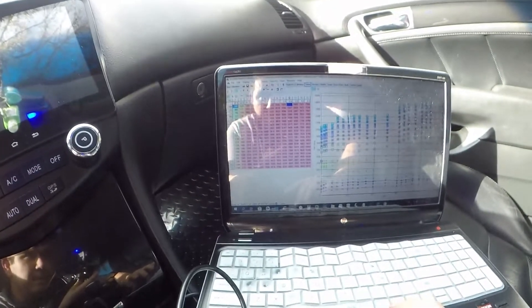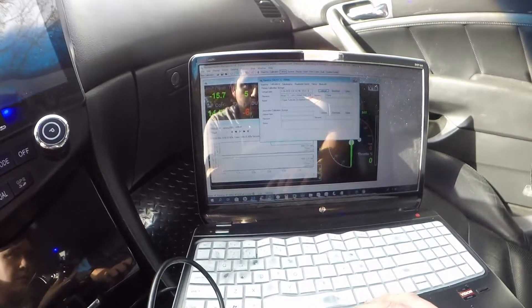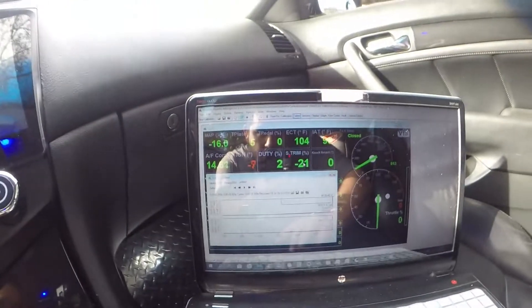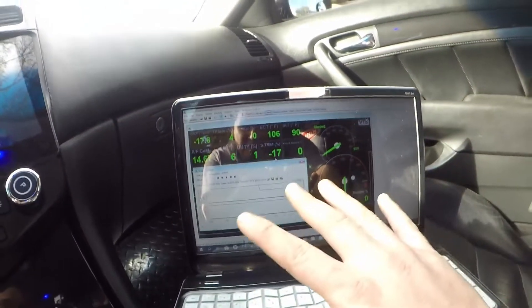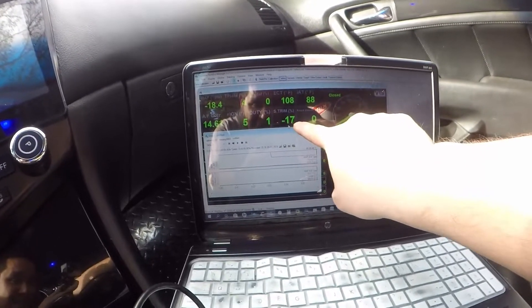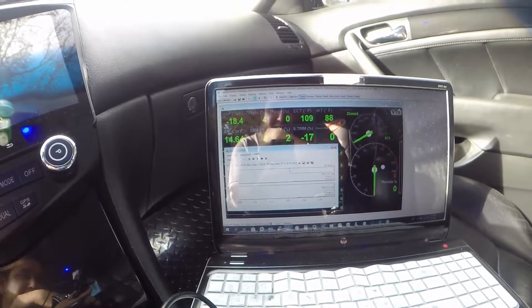Success! There she is. It took 35% more fuel for that 450 to start this car up, but she is running. Damn, that was way more than what I thought it was going to be. She's running good - look at that fuel trim. It took 35% more cranking fuel, but it's showing negative 17 to 18% fuel trim. Wow - that is a lot of fuel.